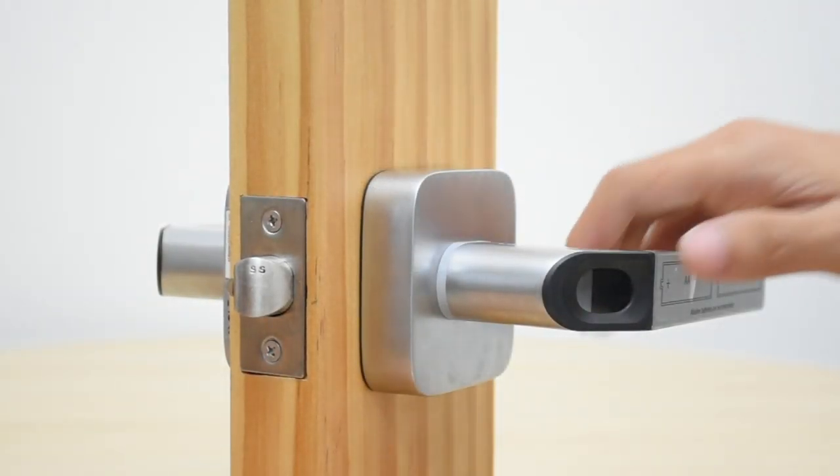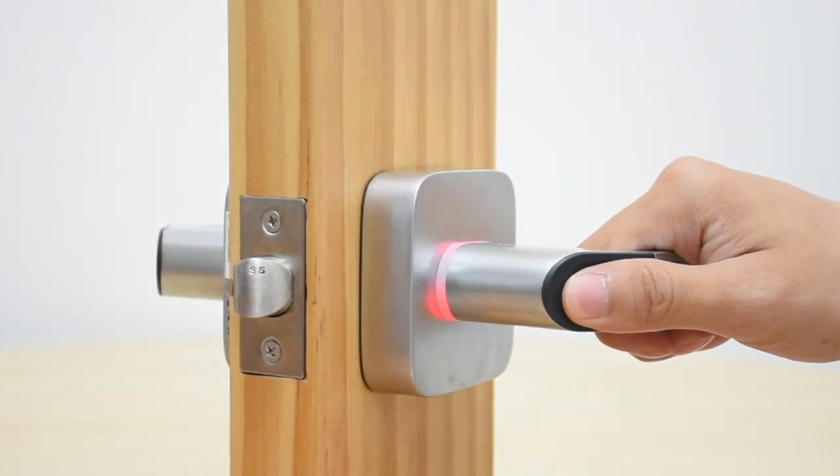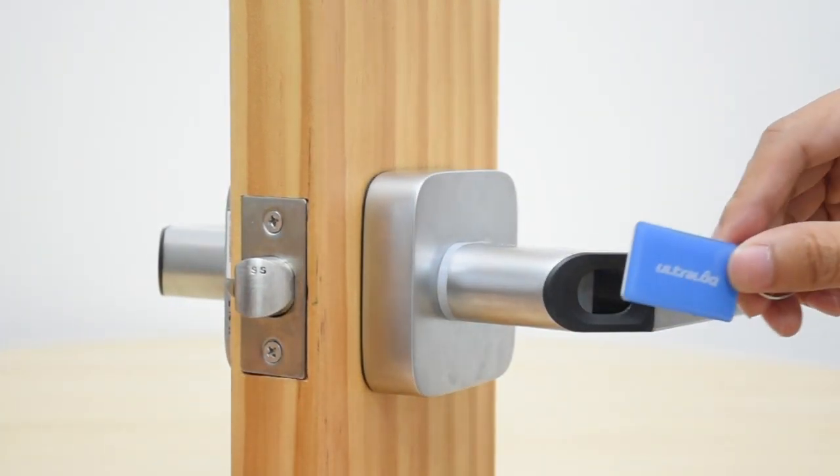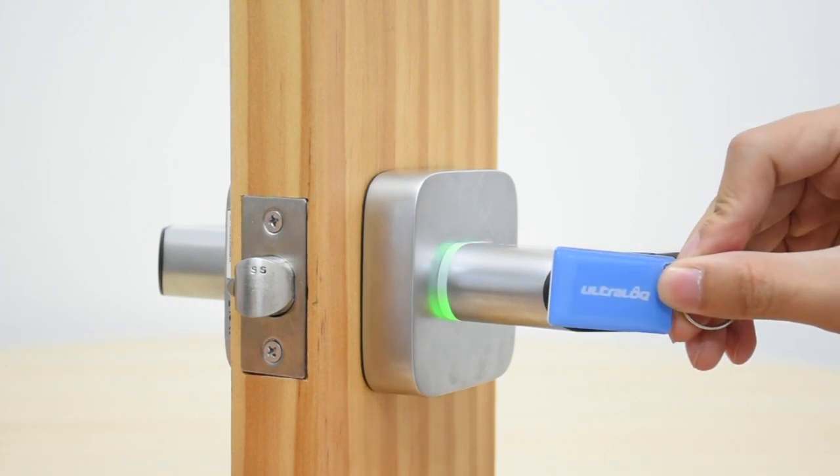To open UL1 with your fingerprint, make sure your finger is flatly placed at the center of the reader. If you want to use the key fob, please place it at the center to cover the reader.